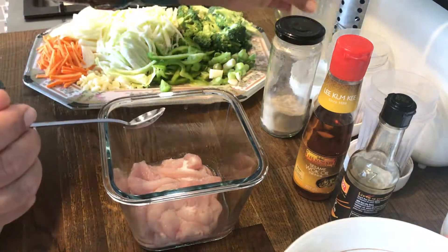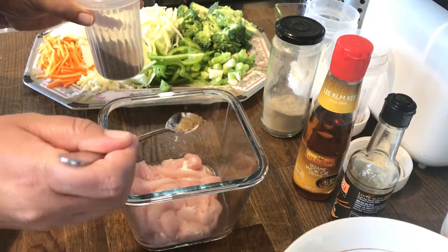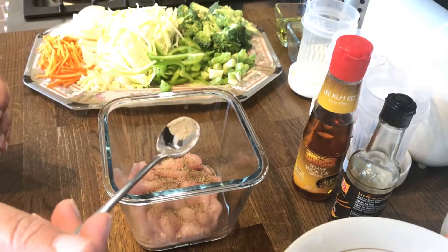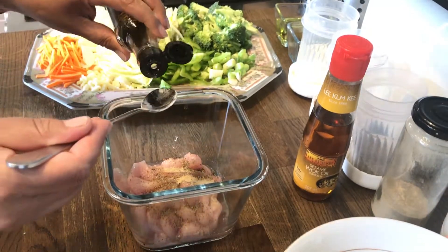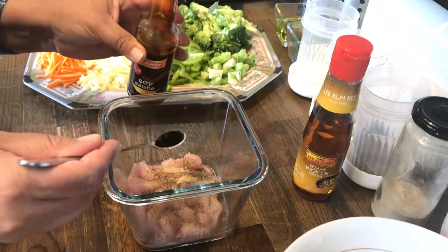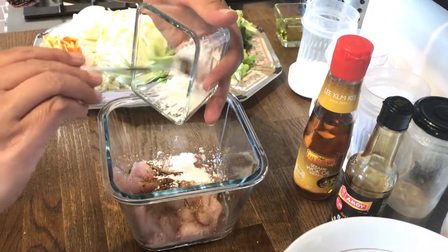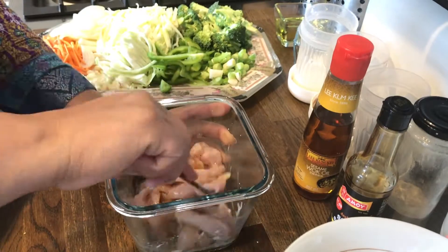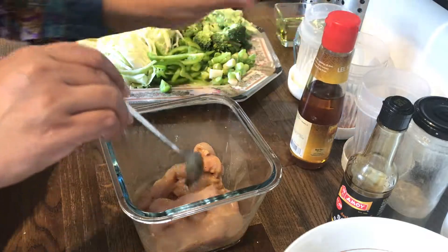Then we will add in a quarter teaspoon of black pepper, then a pinch of white pepper, and next we will add in one teaspoon of soy sauce. Next we will add in one teaspoon of cornflour, and after adding that in we will mix everything together well. Then we add in one teaspoon of sesame seed oil and mix that in.